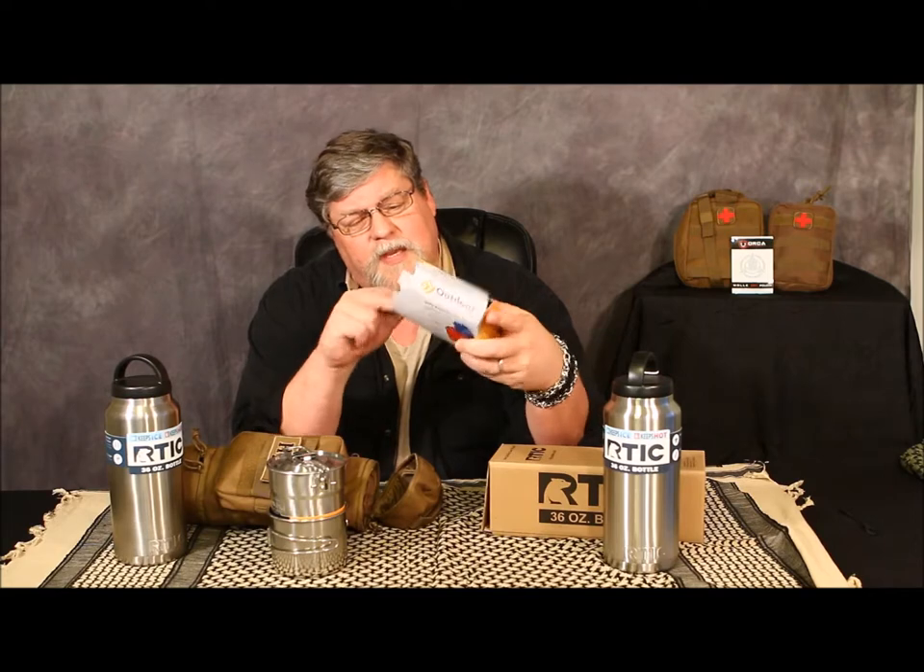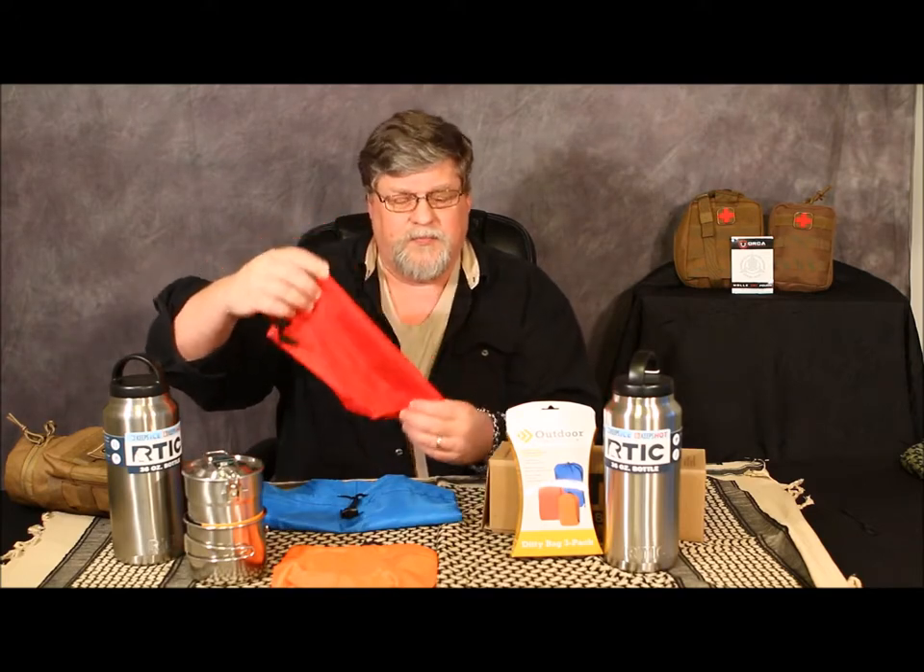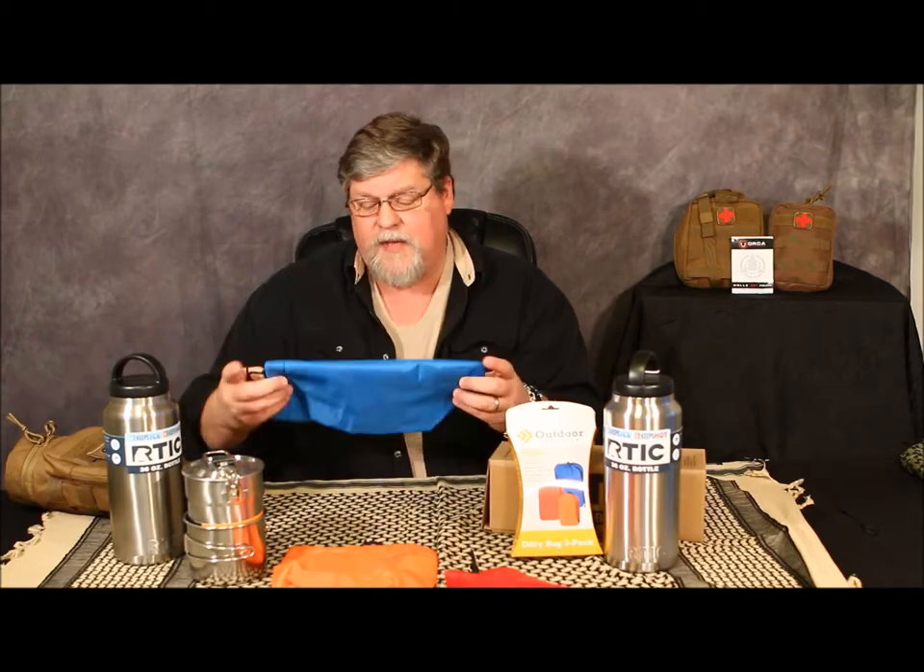Most recently I was at Walmart and I came across these drawstring little pouches. They come - I think it was five dollars - and they call it a diddy bag three-pack set. So you got a small piece, a medium piece, and a large piece. The orange one is the small bag, the red one is the medium-sized bag, and the blue is the large bag. I'm thinking I could use these for a multitude of different things.